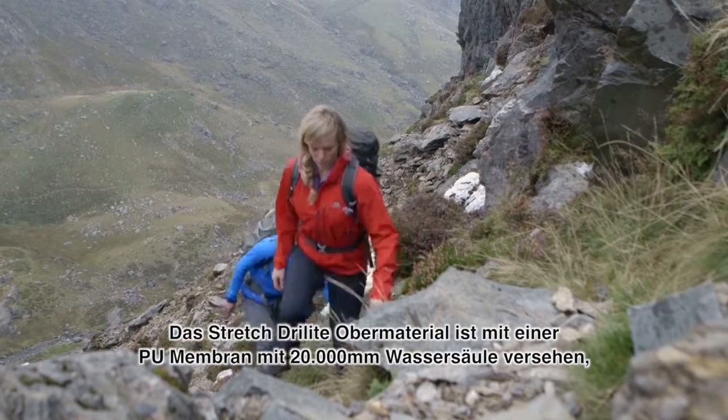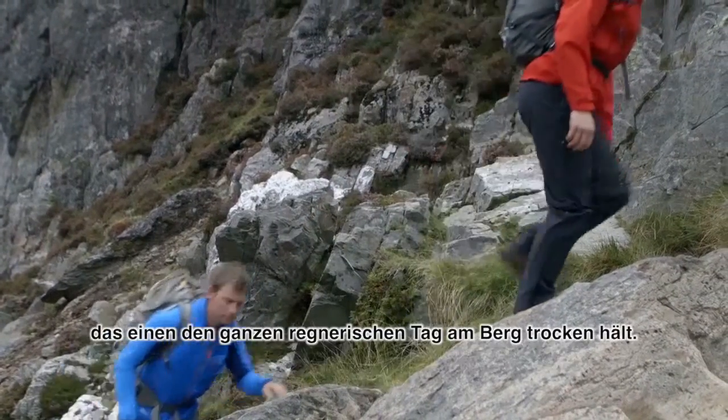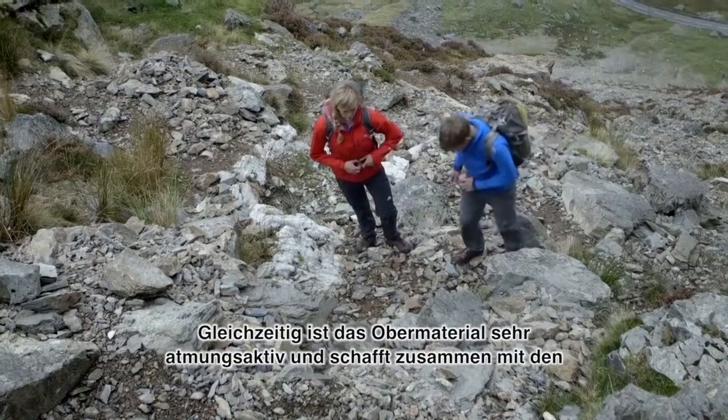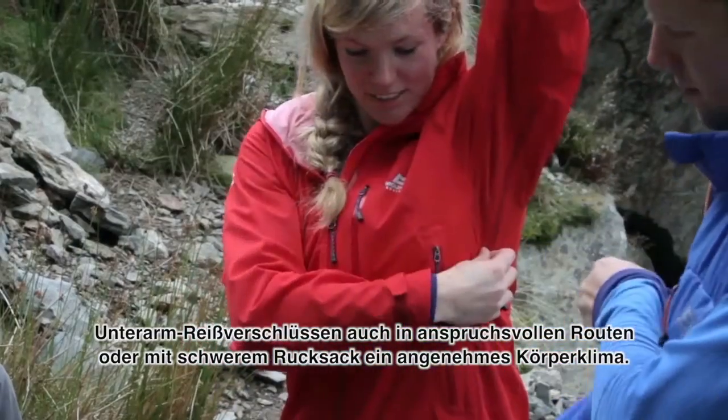Stretch Dry Light uses a monolithic polyurethane membrane with a 20 metre hydrostatic head so that it's properly waterproof for long days climbing in wet conditions. Highly breathable, it will ensure that you stay comfortable on strenuous approaches, and pit zips further help venting when you're working hard with a heavy pack.